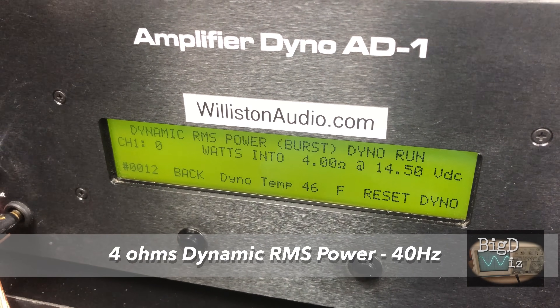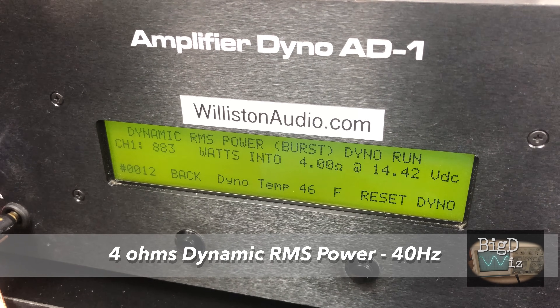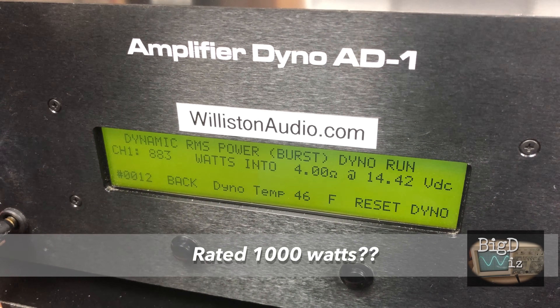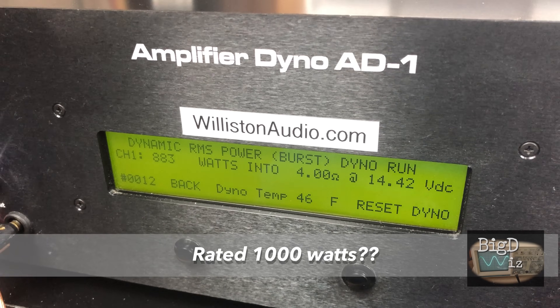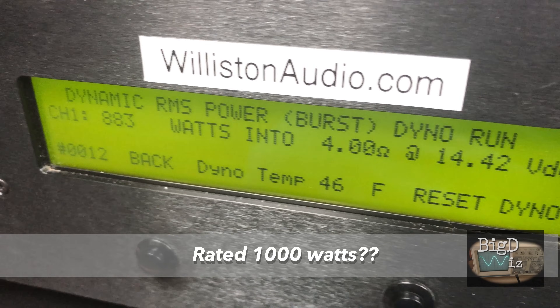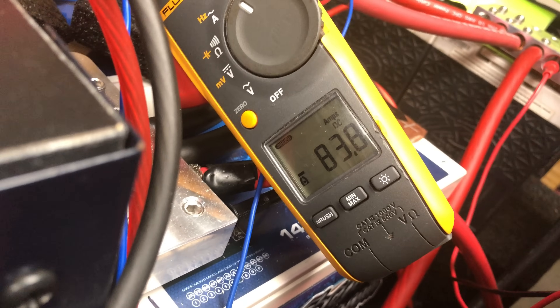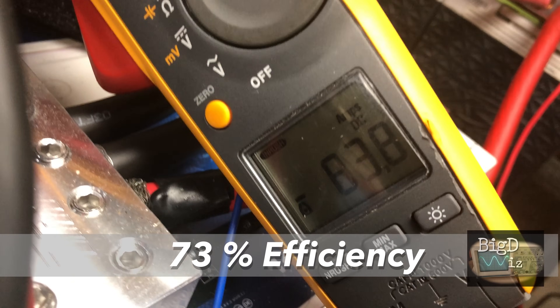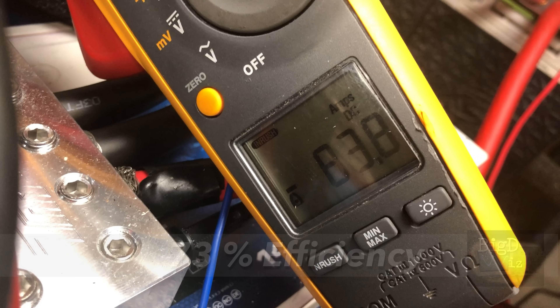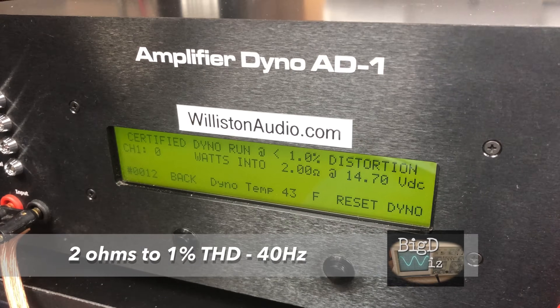Maybe it doesn't do it certified, so let's try dynamic at 40 hertz at 4 ohms. We're still well short of that 1,000 watts — 883 watts at 14.42 volts, so not quite there at 4 ohms. We measured 83.8 amps of current drawn and 73% efficiency, using the inrush current mode on the clamp meter.